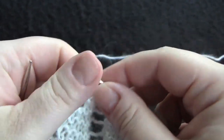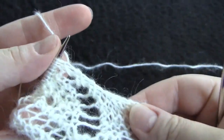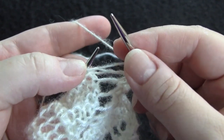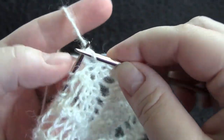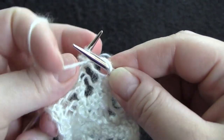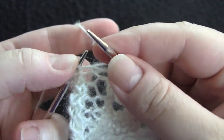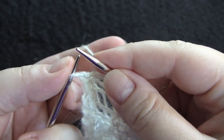And knit one. Row six: knit three, purl one, knit six, purl one, knit four, yarn over, knit two together, and knit one.